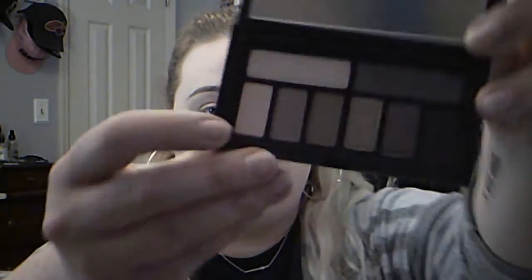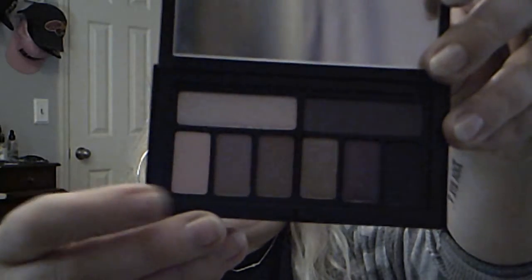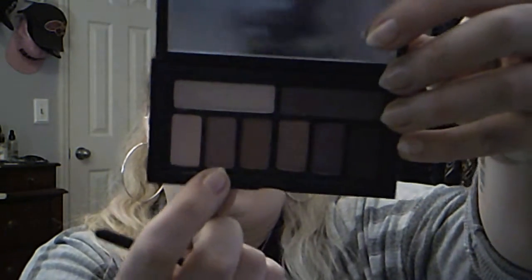The first color I'm going to use is on the far side and it's called Arcanist. I'm going to take this brush and sweep it on the lid. Then I'm going to start building up onto the lid and go into the second color, which is called Soft Punch. I love that all of these names are very Fight Club.